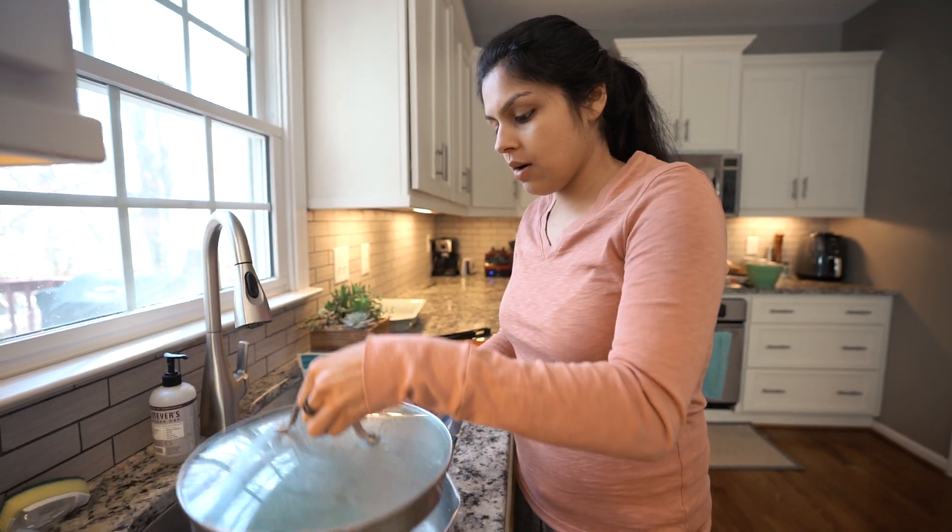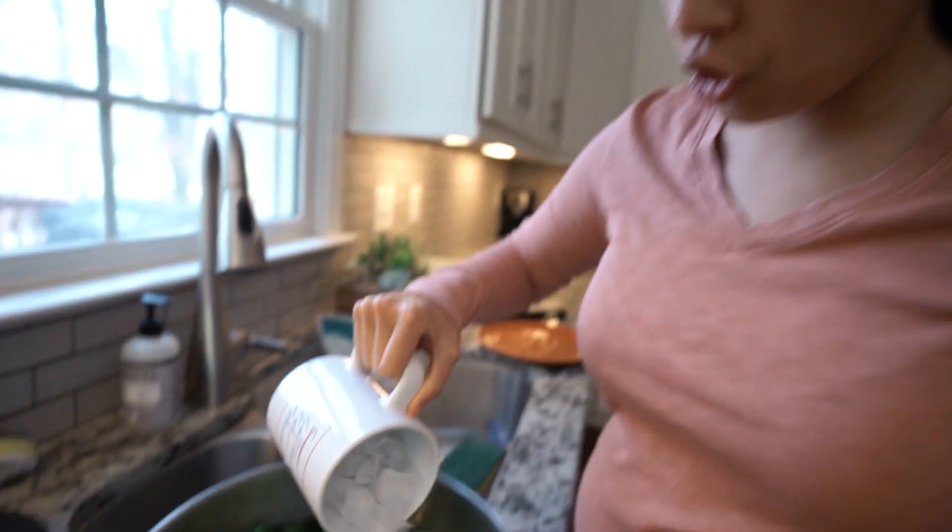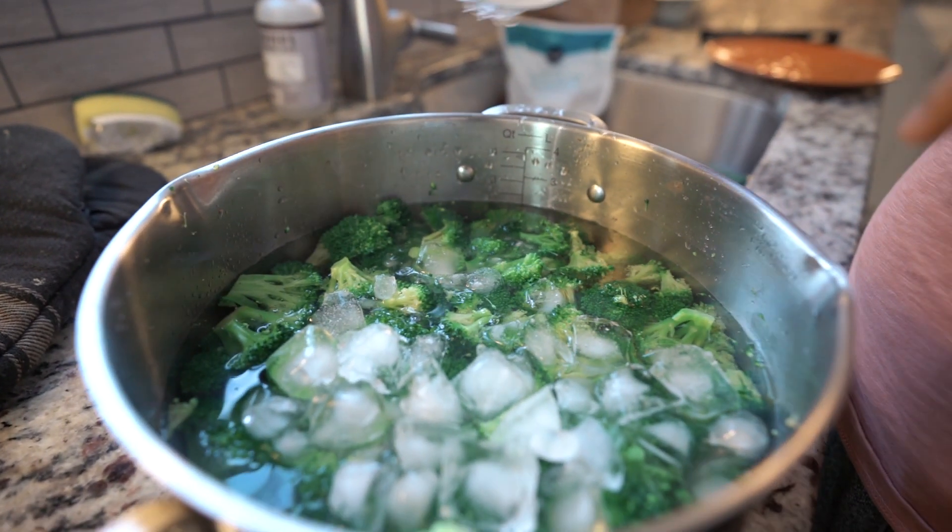I've drained it and now I'm going to remove the lid and get some cold water in here. I'm even going to hit it with some ice cubes to ensure the cooking process has stopped.